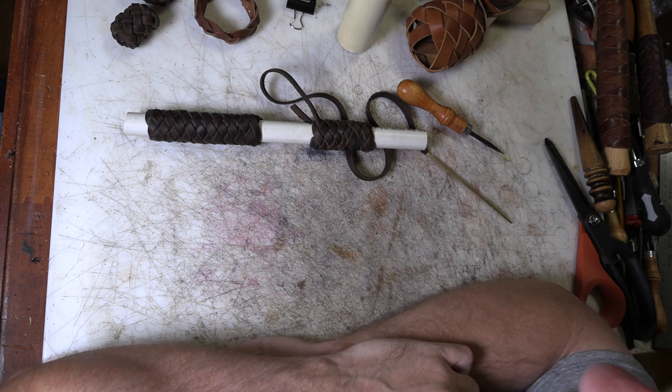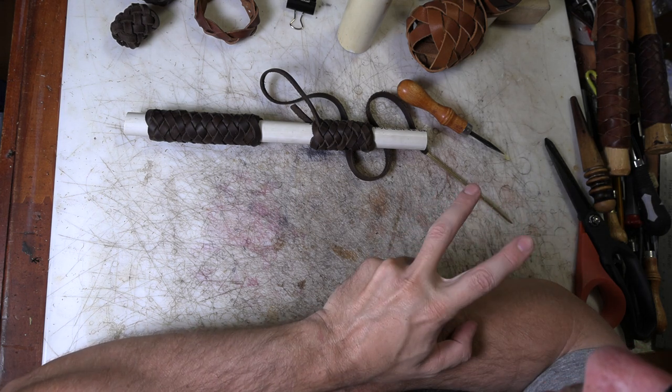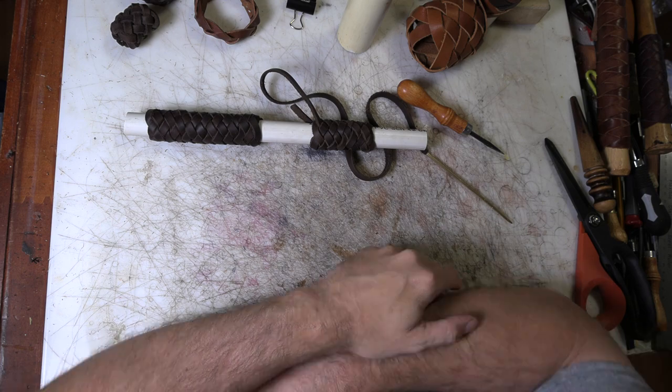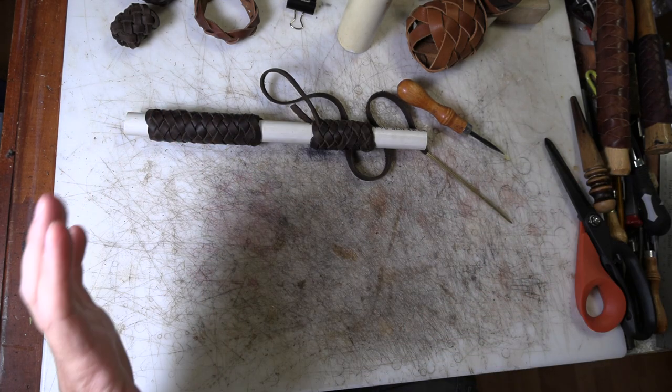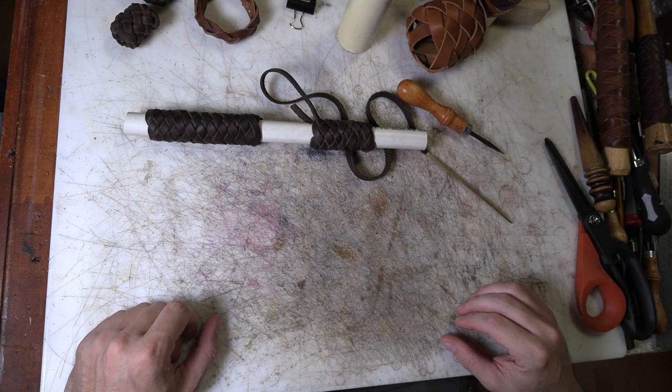Just remember that first starting knot — technically a three-part two-bite knot — and how you can wrap more times to make it more parts. From there it's really simple rules.